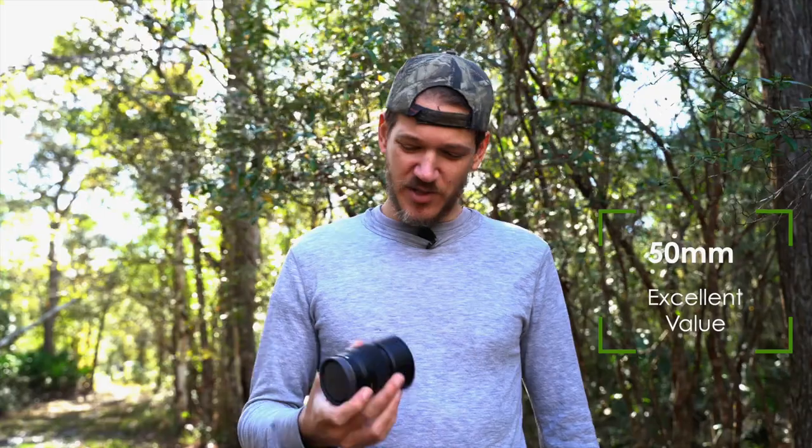First off, you just can't beat the price. You can usually get one of these for somewhere in the $100 to $200 range, depending on which manufacturer you shoot with. Canon probably has the best — it's around $100. You can get a new Nifty Fifty, the f/1.8. I picked this Sony up when I got my A7 III and switched from Canon; this one's about $200. I grabbed it because I was waiting for some other glass to come in the mail, and it's definitely something I use all the time.